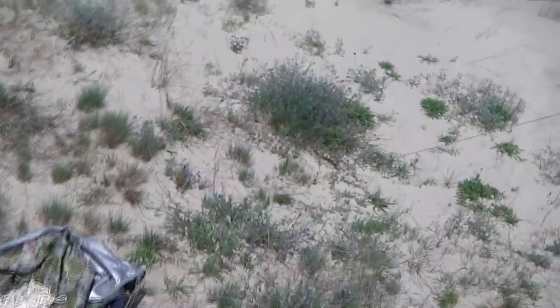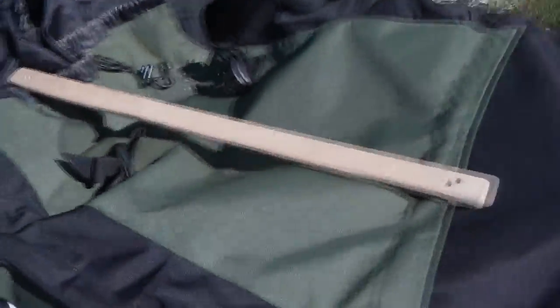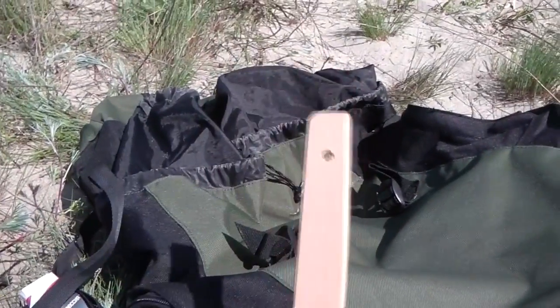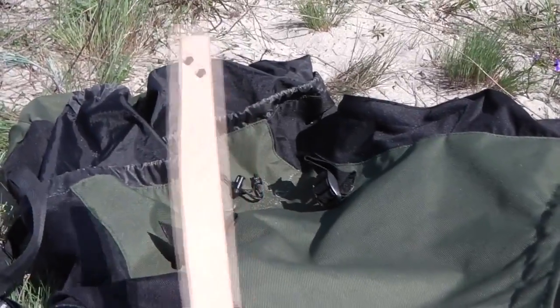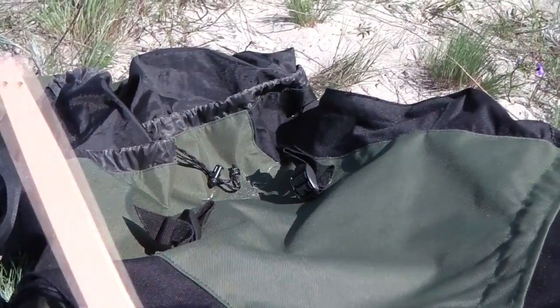4 верёвки и 4 клина из многослойной фанеры — они достаточно лёгкие. Ни в коем случае не берите металлические — они у вас просто вылетят, особенно на песке.